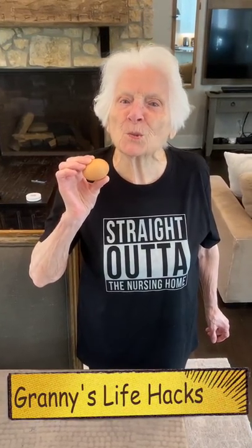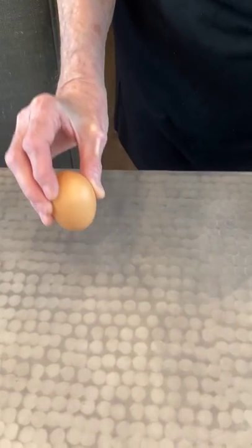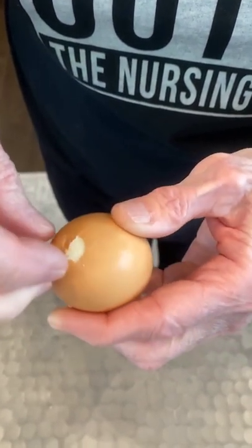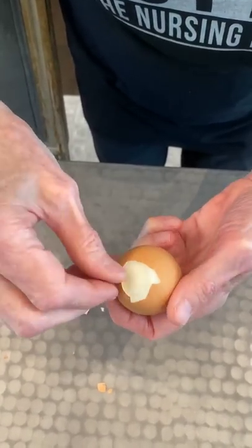This is the fastest way to peel an egg! Make a little hole on the pointy side. Make a big hole on the other side. Now blow really hard into this small hole. It came out! Oh, are you clever!